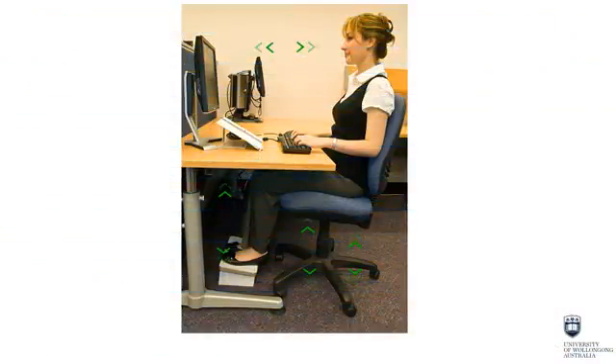It takes some adjustments to get your workstation set up correctly. You should take the time and effort to set it up correctly — the end result will help in preventing injury. The following slides summarise adjusting your workstation.